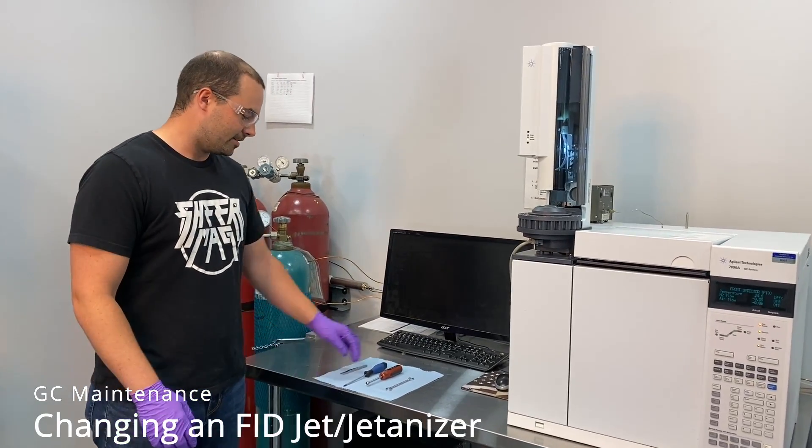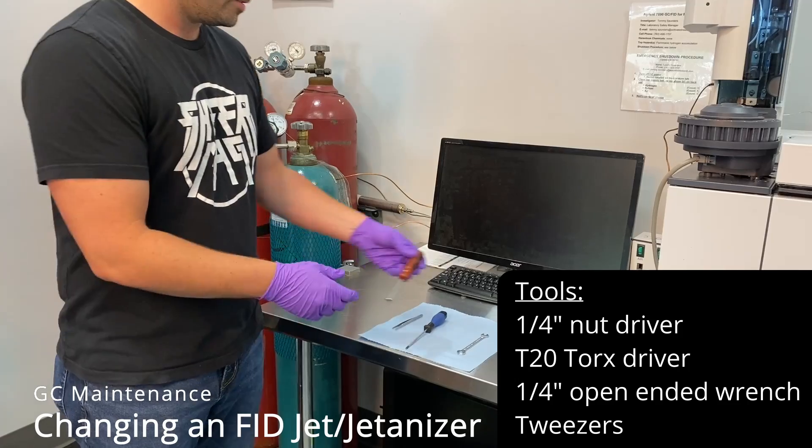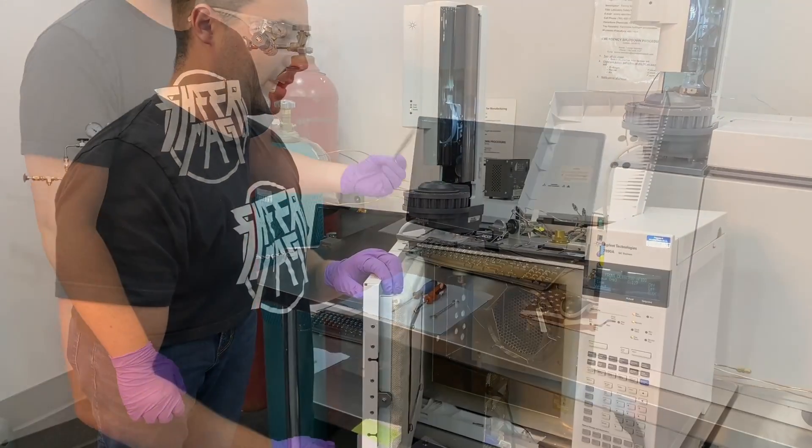First, let's start with the tools we'll be using. To remove the jet itself, this is a quarter-inch nut driver. We'll need a Torx T20 wrench to remove the castle assembly. Just your standard quarter-inch GC wrench to remove the nut, and then tweezers to move the jets off.